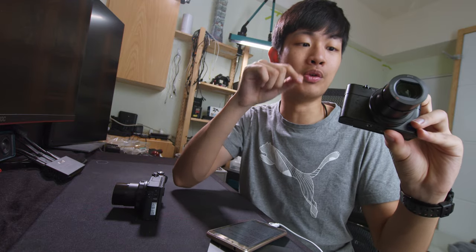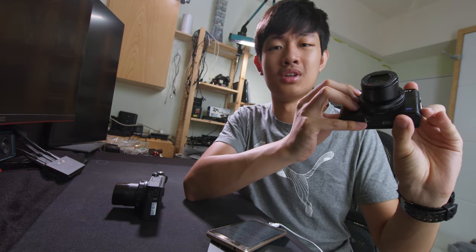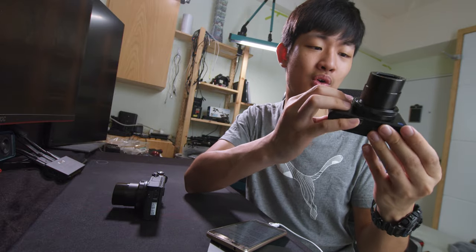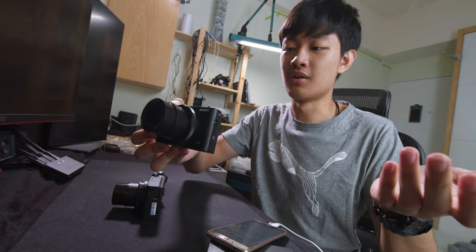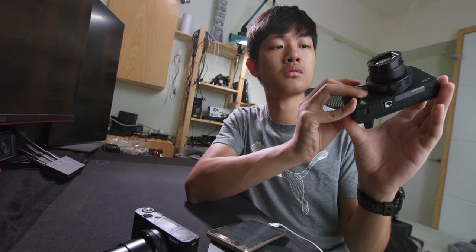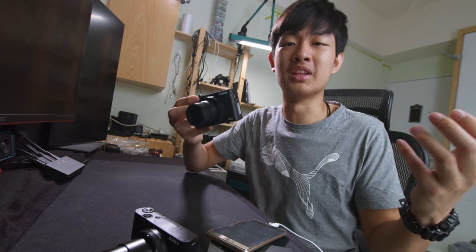What I care about with zoom is the zoom sound. The Sony zoom motor is just so noisy — so harsh, so high pitch, just annoying. But the Canon side has a lower pitch sound, more pleasing, though it's still audible.